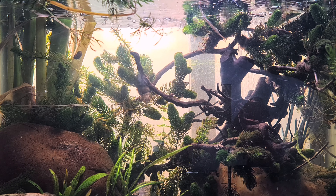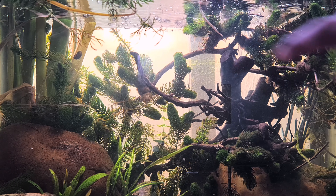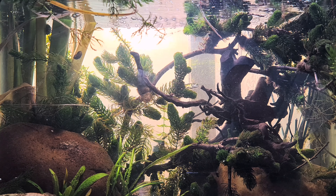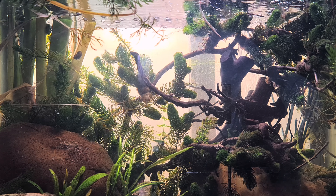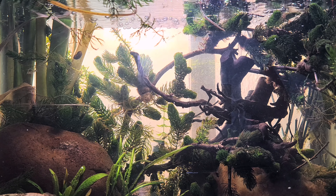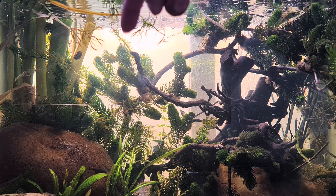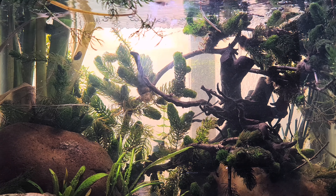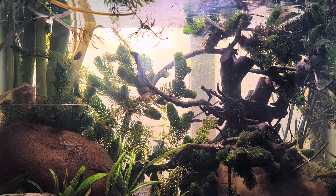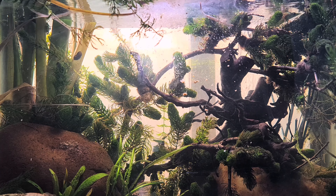Hello, beautiful people, welcome back to another video! I am Big Mama Jo, and in front of us we see the stickleback tank — the three-spined stickleback. I was just tapping on the window and I can see him coming forward, but he's in the middle. The lighting is a little bit weird, but there he comes — I'll see later if I can put another light on it.